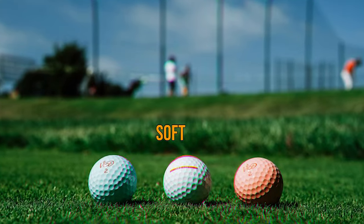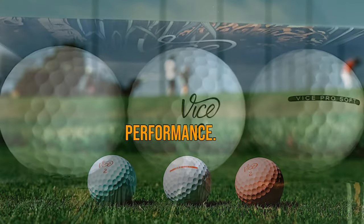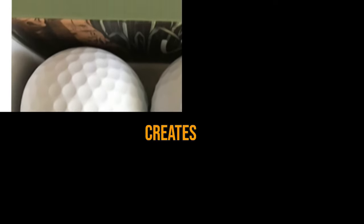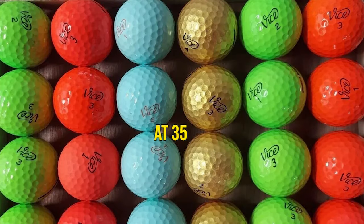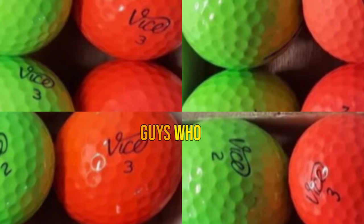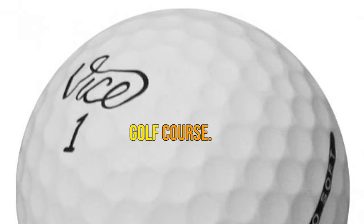Number 4: Vice Pro Soft. A three-piece golf ball covered in urethane for extra spin and performance. The high-energy speed core creates higher ball speed and more carry off the tee for the slower swing speed. At 35 compression, these balls are perfect for those guys who aren't swinging as fast as they once did but can still get the ball around the golf course.